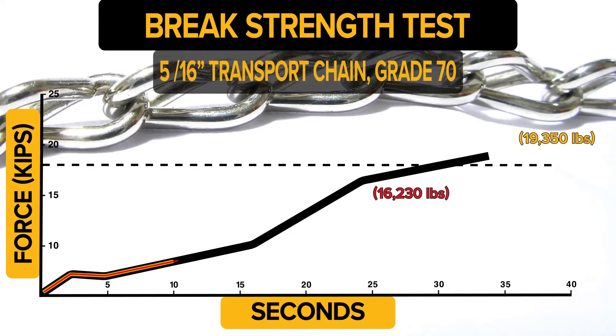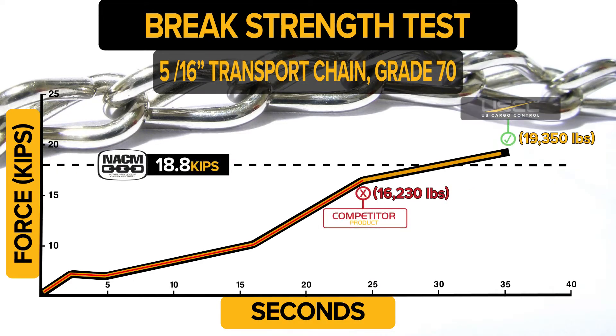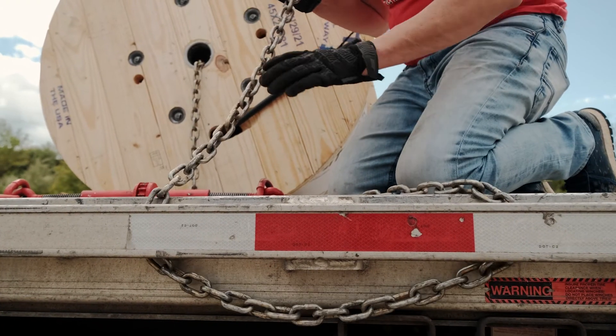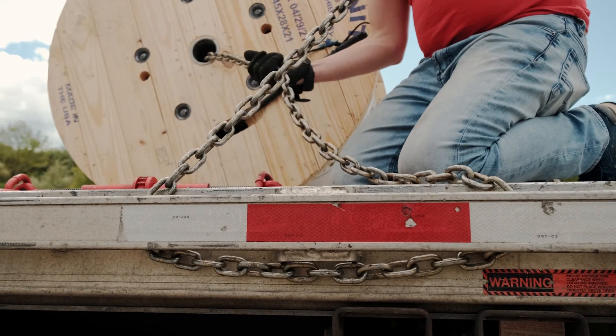The standard for a 5/16th grade 70 chain under the National Association of Chain Manufacturers is a minimum breaking force of 18,800 pounds. Our machine applies force until the chain breaks, recording the exact load at the point of failure. This confirms that our chain is not only meeting and exceeding the required strength, but also providing extra assurance of safety and reliability.